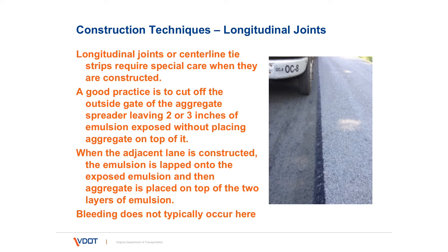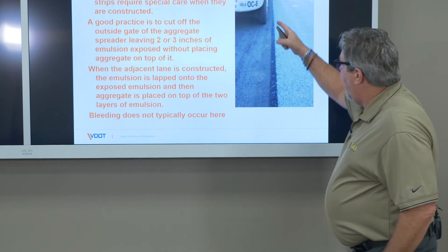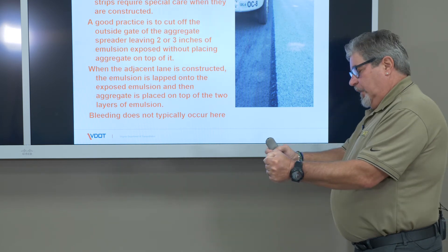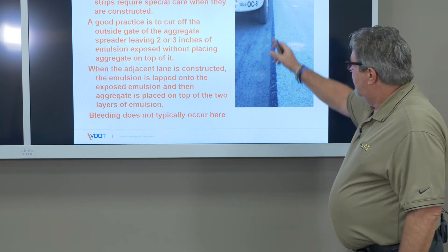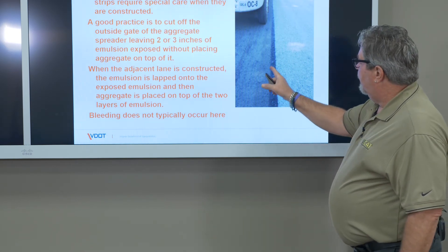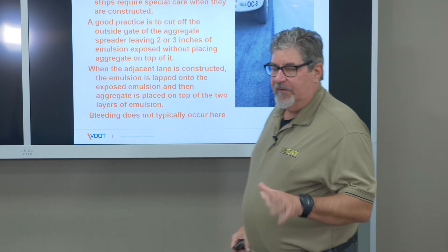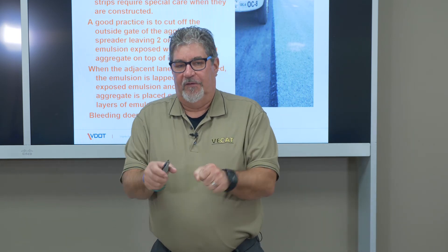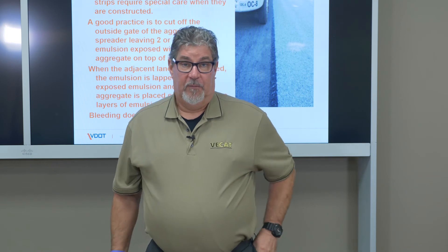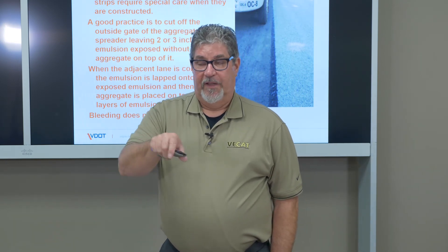For longitudinal joints, the spread of aggregate shall not be more than six inches narrower than the spread of emulsion. To avoid ridging at the center line, allow the aggregate spreader to go up near the edge, turning the outside gate off or positioning the spreader slightly to the right of the center line. When the pass is made in the other direction, the emulsion distributor and aggregate spreader both go right up to that line. That creates a double application of emulsion, but normally it doesn't bleed because traffic is minimal at the center line. It's better than overlapping successive aggregates on modified single or modified double, which can make a dangerous ridge at the center line.